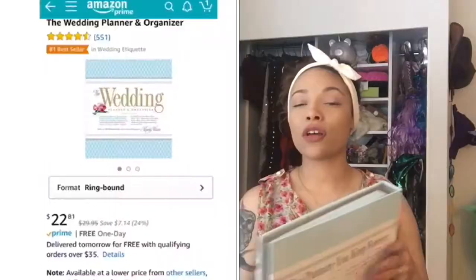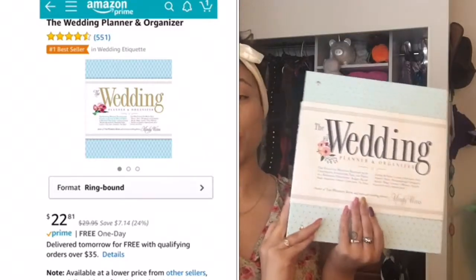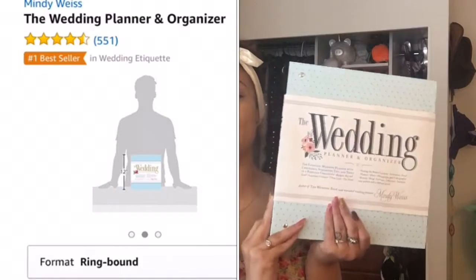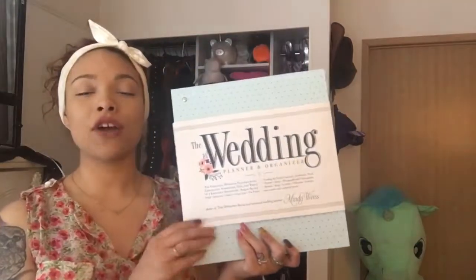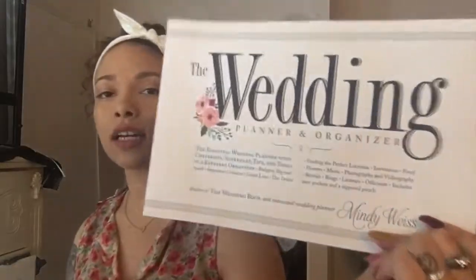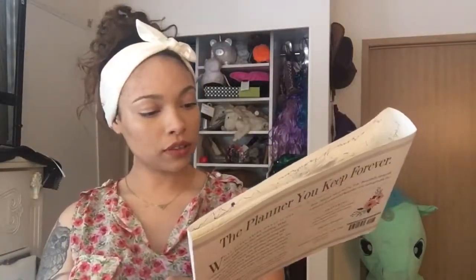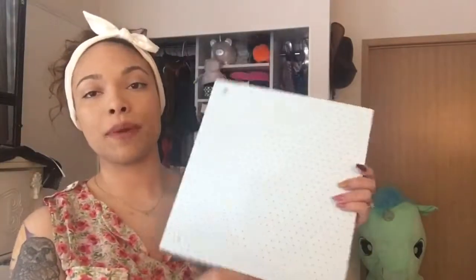I got my binder off of Amazon — I'll put a picture of what it looks like when I first bought it. This is actually a really huge, detailed wedding planner and I didn't realize that beforehand because there are no pictures of the inside and it has a pretty brief description on Amazon. I'll try to keep it as short as possible. This cover actually comes off — on the website I couldn't tell, but this is just paper, so it comes right off.